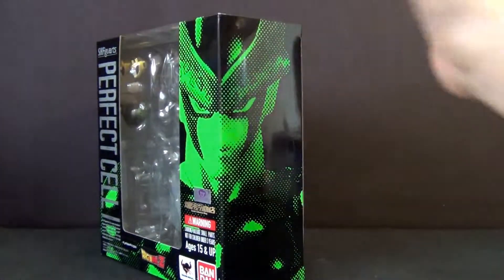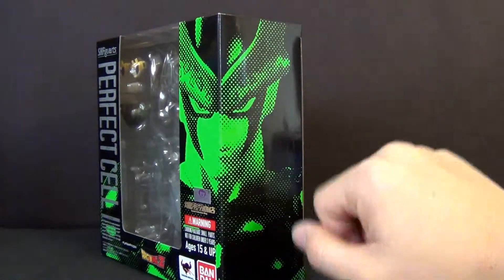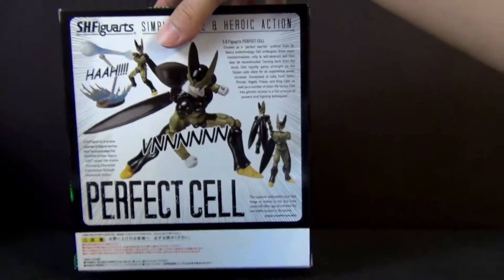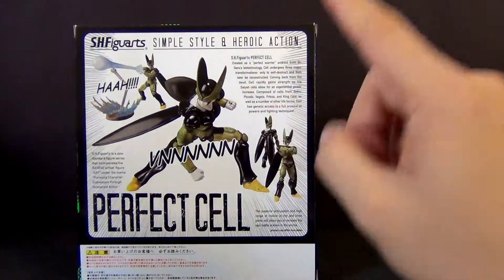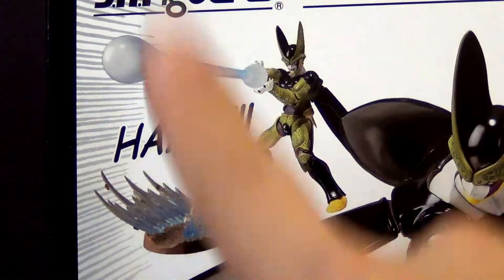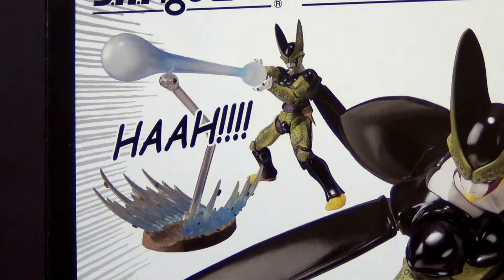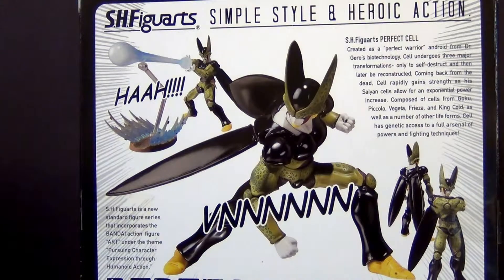On the side here, like any other DBZ figure, Cell comes with the pixelated version of the figure — love the colors, pretty cool how they set this up. On the back, you have some of the dynamic poses you can get Cell in. Cell is the first figure to include a Ki Blast piece, which is pretty awesome. I wish the others included that as well, but those were the earlier figures and they are improving as time goes on, so you can't complain.